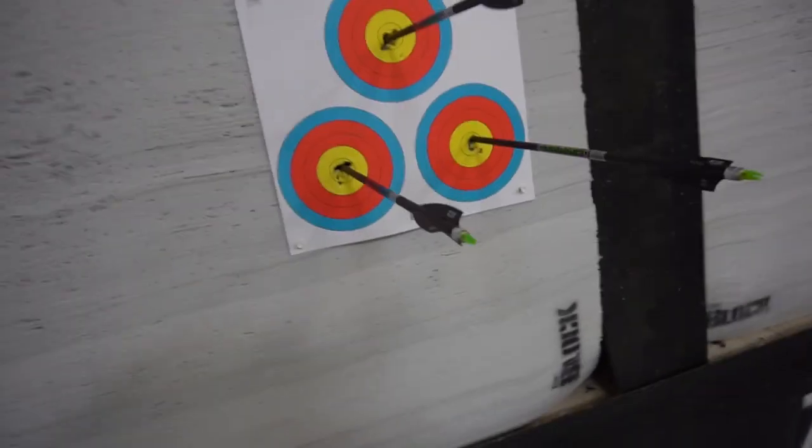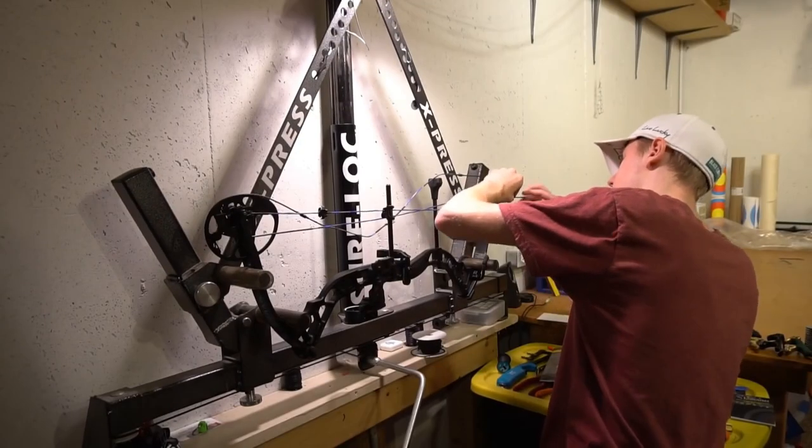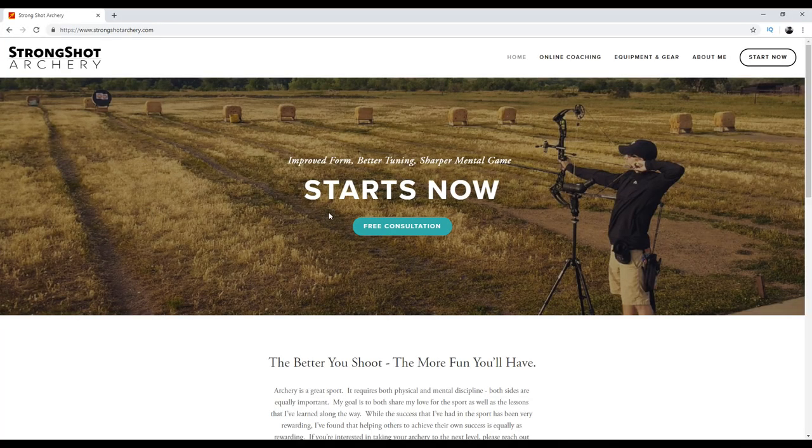Before we summarize everything that we've learned, if you're wanting to improve your form or get ready for hunting season, remember that I'm providing one-on-one coaching online. I don't make any money from these videos, so this is how I pay for archery tournaments and college. The first session is free, so you can try it out — there's no obligation. If you're interested, just reach out to me at strongshotarchery.com.